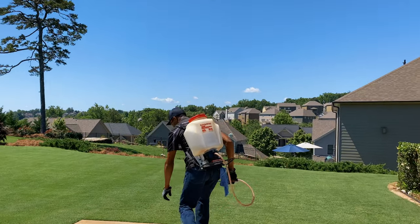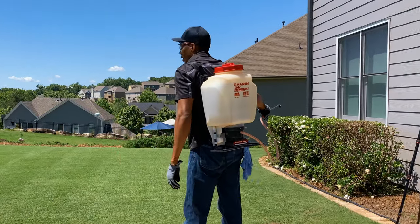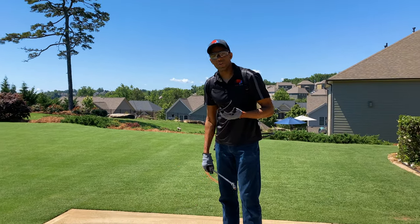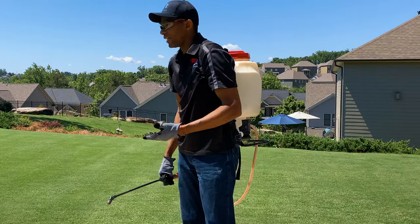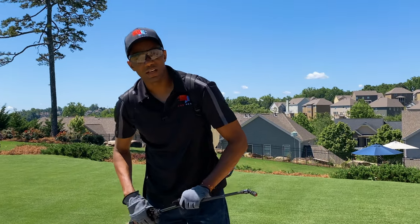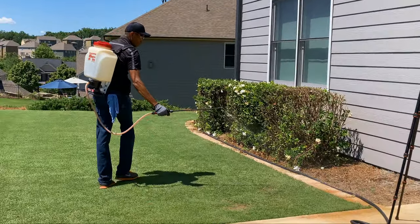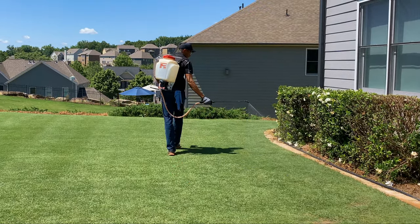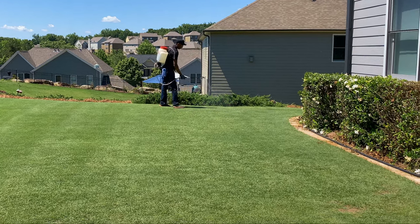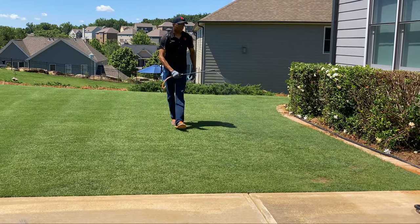A thousand square feet on my lawn goes from these shrubs out past where that purple plant is. I'm just going to apply this to the turf now. As far as how to apply it, just smooth overlapping passes — more is not better, just put it down at the recommended rate. You'll see I'm just making a smooth, easy pass down, and then come back and overlap, just like that.